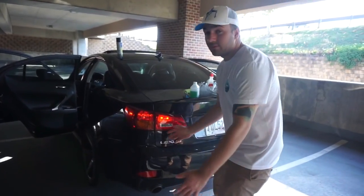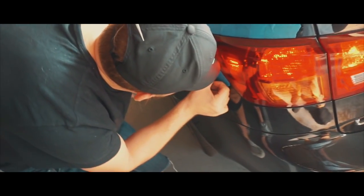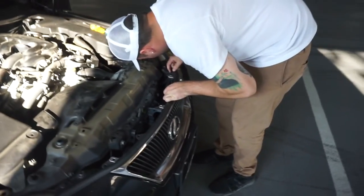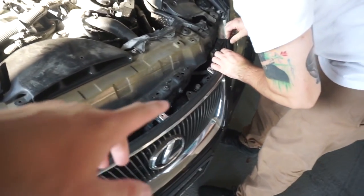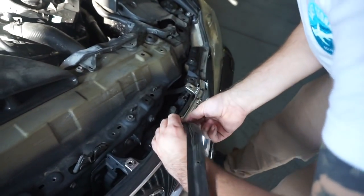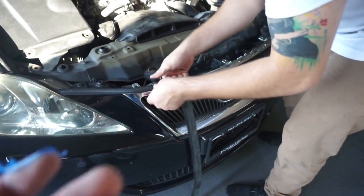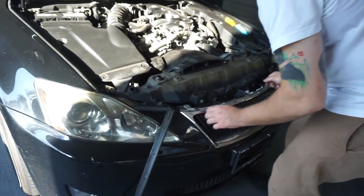Right now Chris is disassembling the grill so we can get rid of all this chrome. I want this car to be more black than chrome — not necessarily murdered out, but less chrome. We're gonna plastidip it, because if I don't like it I can always just peel it off, but I'm sure it's gonna look decent.